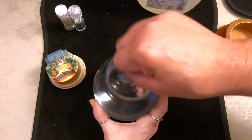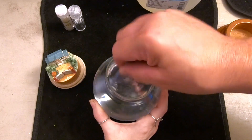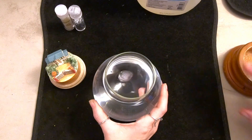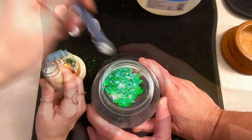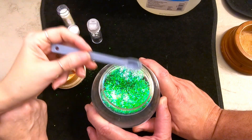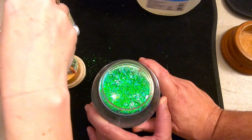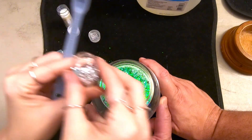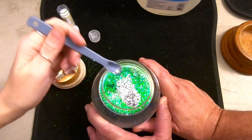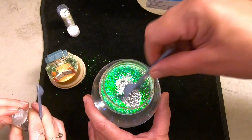Once the water turns clear, all that glue is dissolved. Ali has picked out some glitter — a quarter teaspoon of glitz, and an eighth of a teaspoon of silver. The glitter gets everywhere. Let's see how that looks.